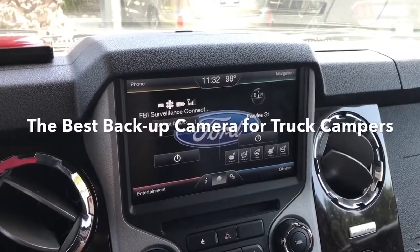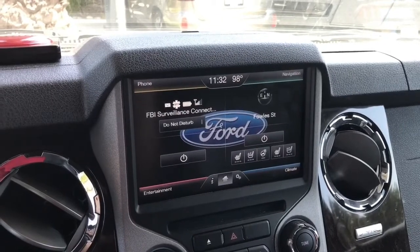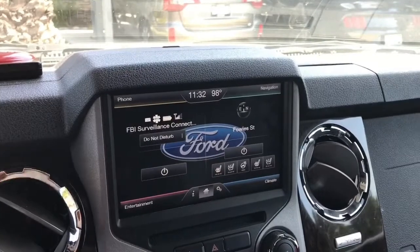Hi, this is Ray and welcome to my video for Main Street Data. This is the inside of my 2015 F350 dually truck and I've got a truck camper on it.